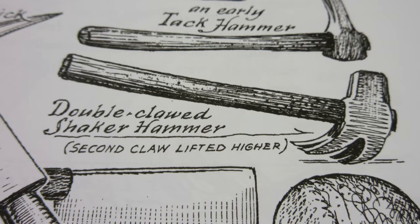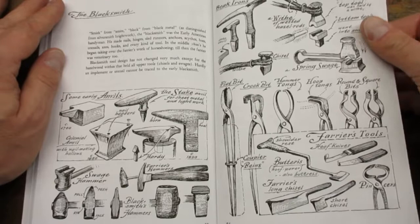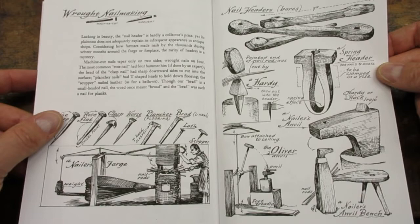So overall, I thought the book was a nice Christmas gift. I can definitely see me referring to it when I find strange-looking ancient rusty tools at yard sales. I hope you enjoyed this review. Thanks for watching.